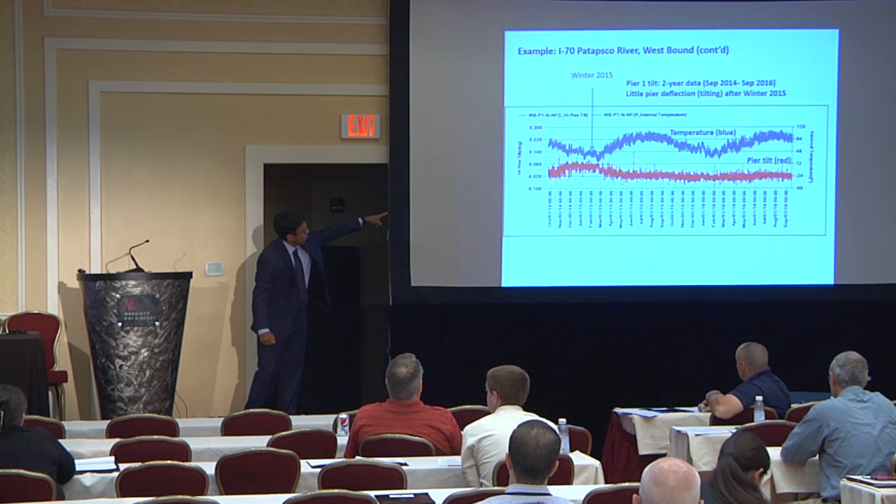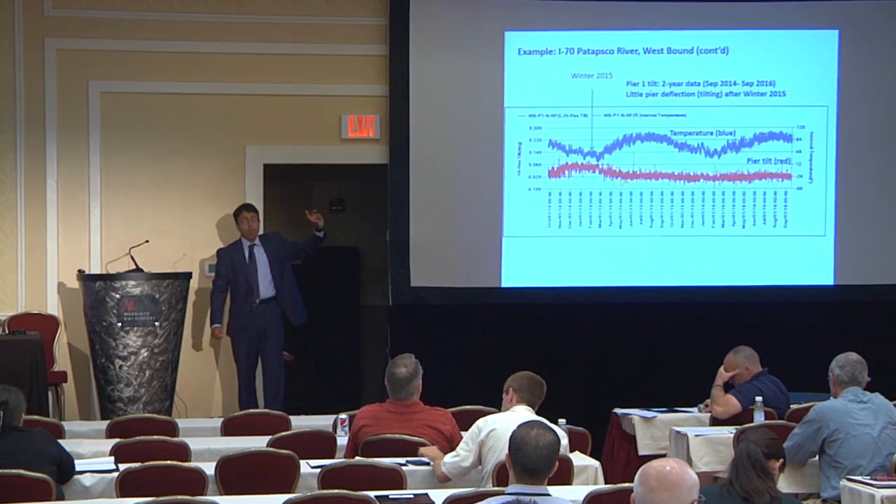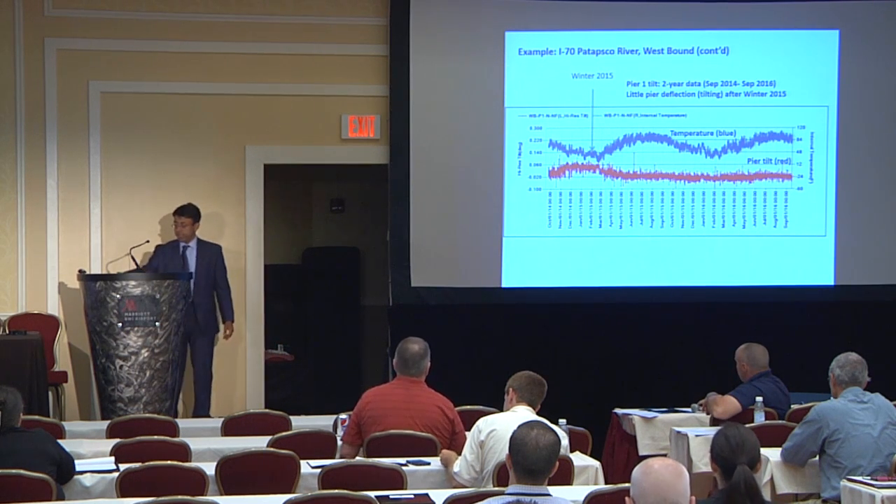At the peak of winter, there was approximately 0.1 degree of deflection on the pier. For a pier, 0.1 degree of deflection is quite significant.